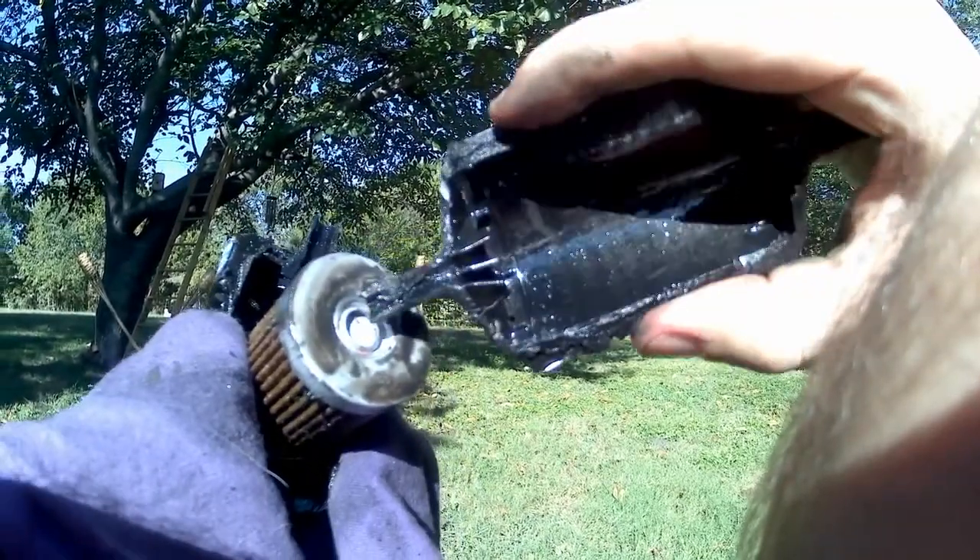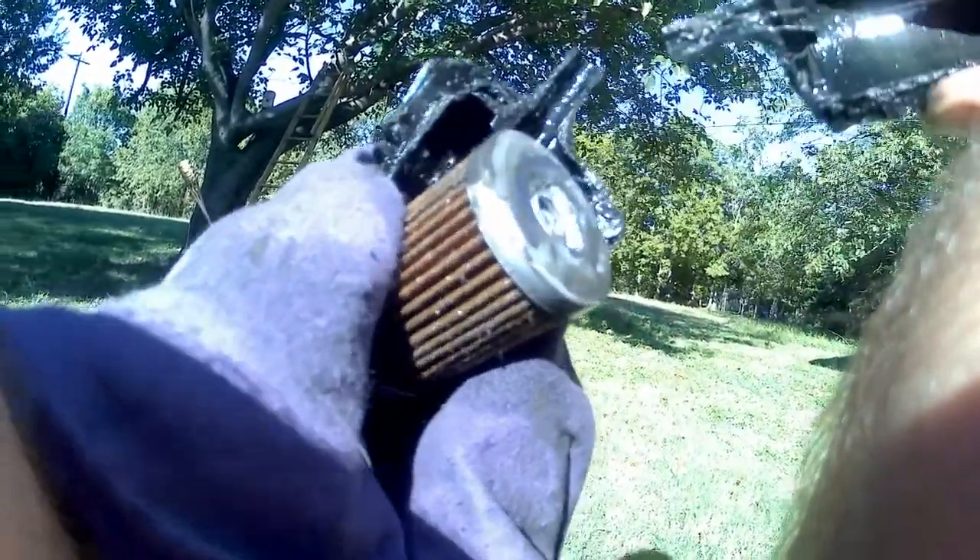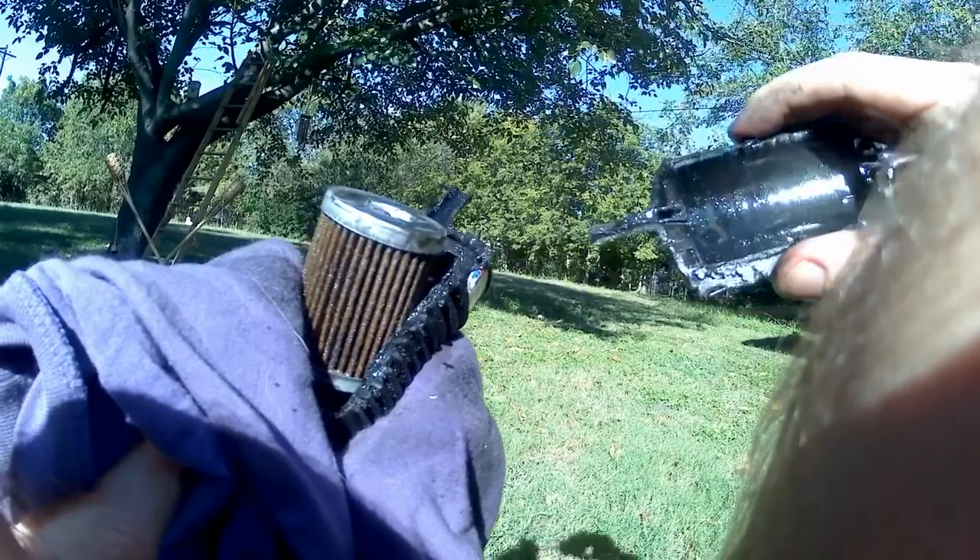Here's me pushing in the button. It's very easy to do - it does not take much pressure at all. And I think that's the bypass valve.